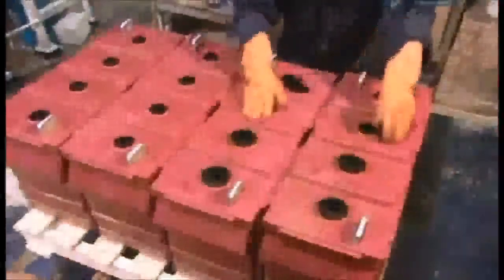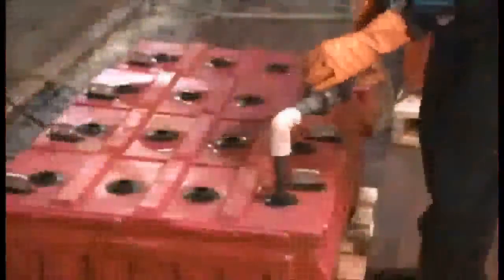These rubber grommets keep water from seeping inside and shorting the battery. Now the inside is filled with sulphuric acid, which functions as an electrolyte, the medium that helps the lead in the plates conduct electricity.